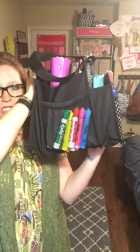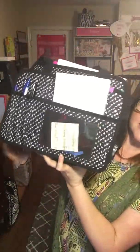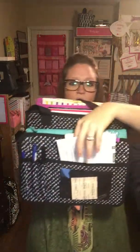There's a mesh pocket on one side where my markers are, and then another mesh pocket on the other side. On the front you've got some pen and pencil pockets, and then a pocket here and a pocket there where this Post-it note is.